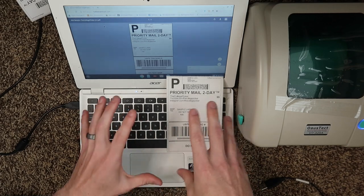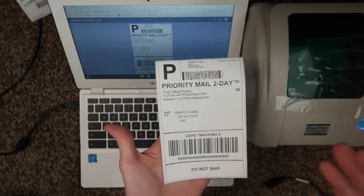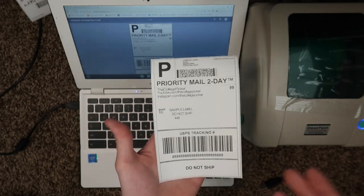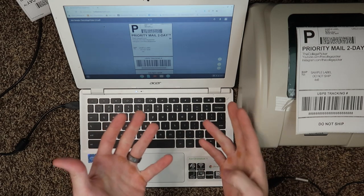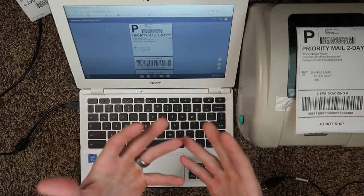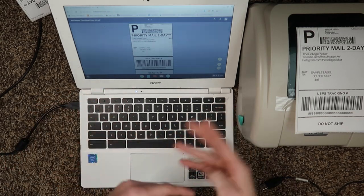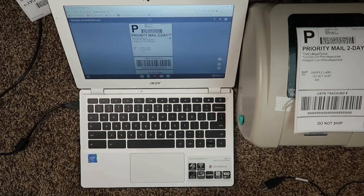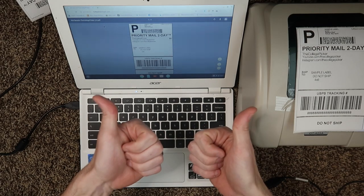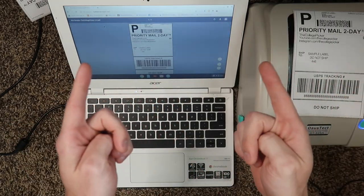Unfortunately, I haven't figured out how to adjust darkness settings or dithering on Chromebook, but the label is readable and will scan — and it's more than we thought was possible with Chromebook. You'll still need to go into your selling platform settings — eBay, Etsy, PayPal, Poshmark — and change them to 4x6 before generating labels. The sample label will confirm your printer is set up correctly. I appreciate you watching. If you have any questions about the thermal printer, throw them in the comments and I'll try to get back to you. Thanks for watching!